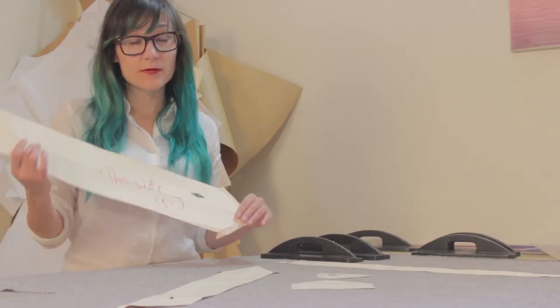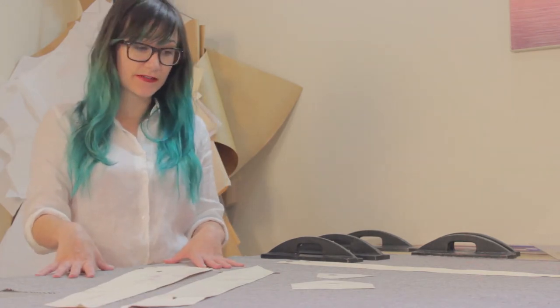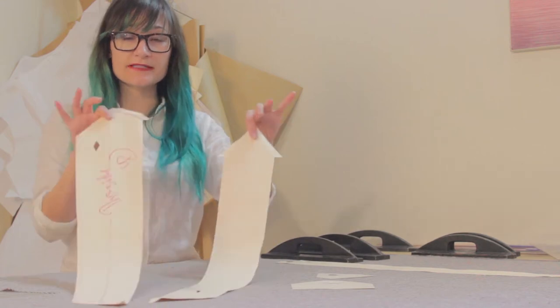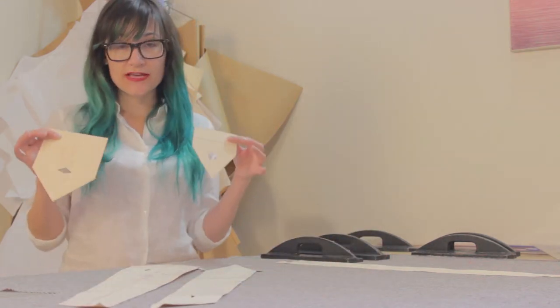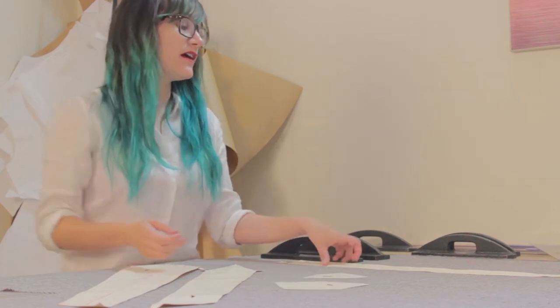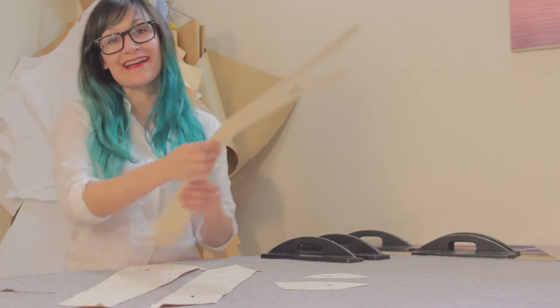There are four pieces that we're going to need for our self fabric. I'm using this tweed fabric here that's laid out on the table. We're going to need the two long pieces — one for the front and one for the back of the tie. These two little pieces are going to finish the end of the tie and the inside. The additional pieces we need are for interfacing — these long skinny rectangles.